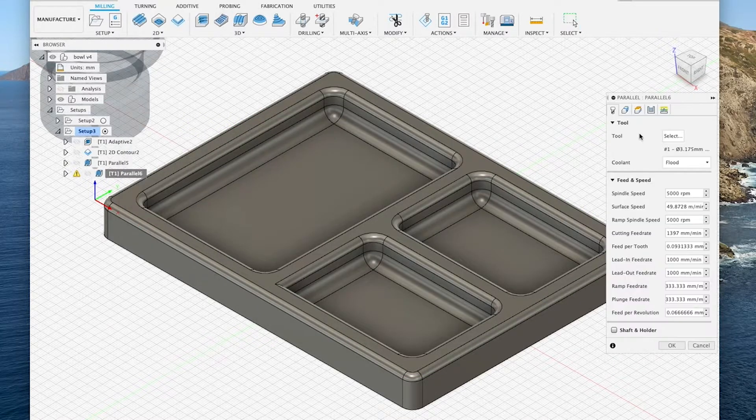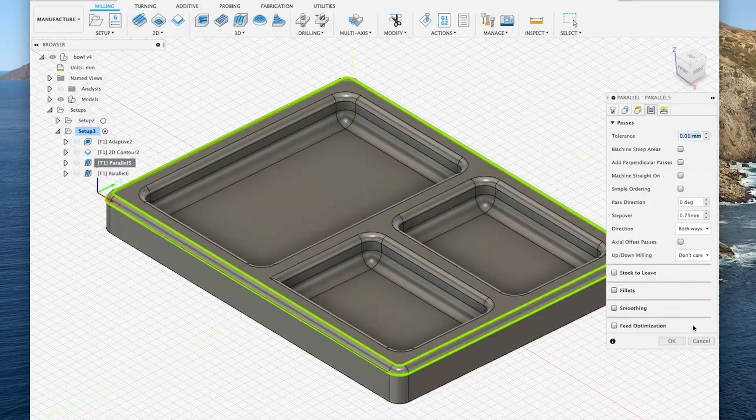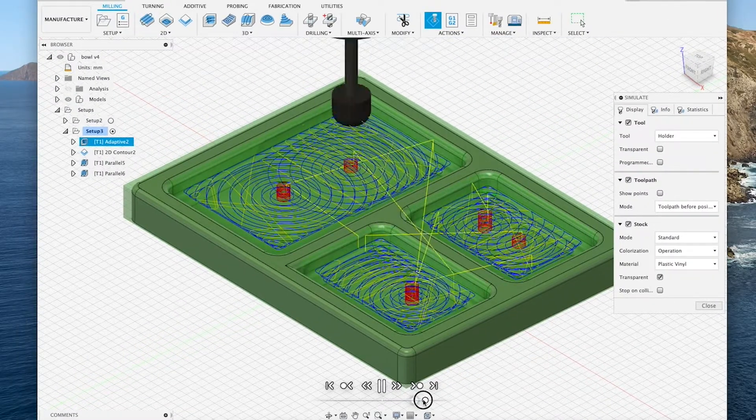Once I had cobbled together my toolpaths based on my limited knowledge of what I was doing, I grouped the toolpaths together based off the bit that I would need for each one, and then I post-processed them so I could take the gcode over to Easel to send to the CNC.